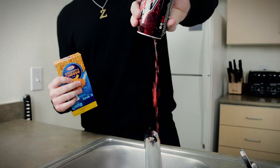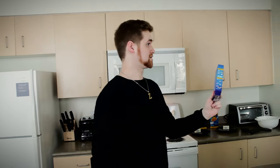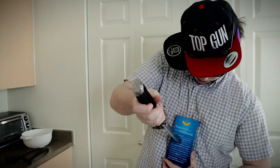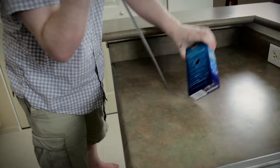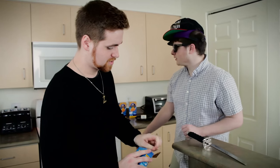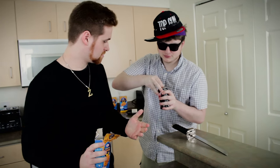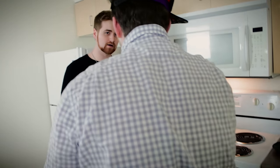All right, stop. Apparently you cannot comprehend opening a box, so I'm going to do it. Open the cheese. What are you doing? You're going to hurt yourself — stop. Okay, now we gotta let it cook. We gotta let it cook for at least 10 to 15 minutes, okay? Can you handle that?